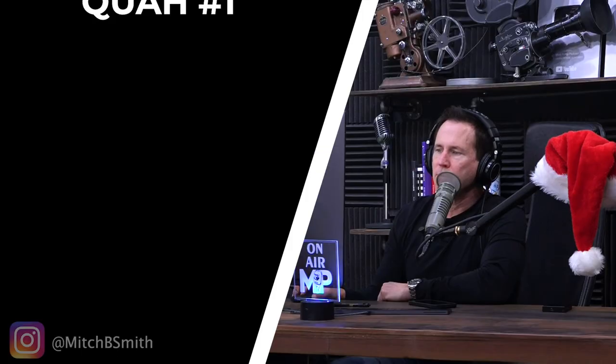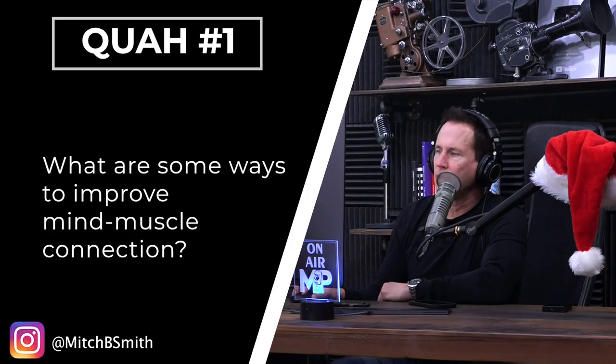First question is from Mitch B. Smith: what are some ways to improve mind-muscle connection? The mind-muscle connection is something that bodybuilders talk about all the time — being able to feel a target muscle through a range of motion in a particular exercise. They've actually done studies to show that people can improve or increase the amount of muscle fibers that fire in muscles that they start to improve this connection to. So this is a good thing to focus on.